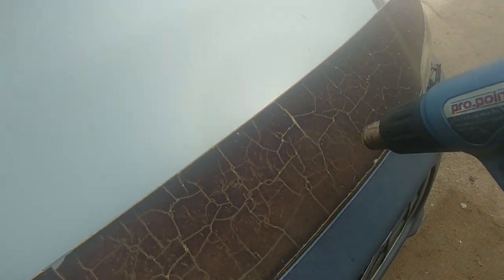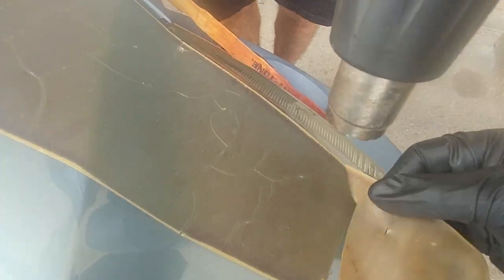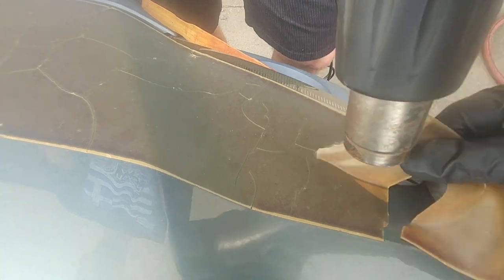Keep two to three inches distance and make your life easier. When you warm up that hard old vinyl, it will start peeling easily. Then start from one side and begin peeling.